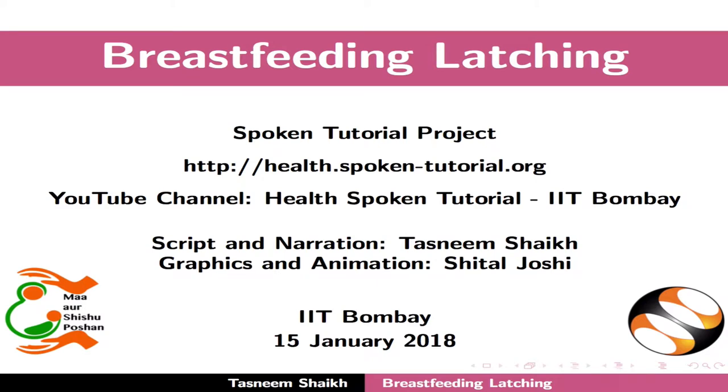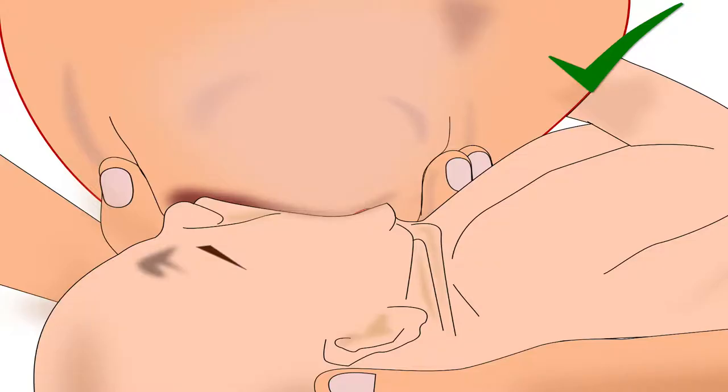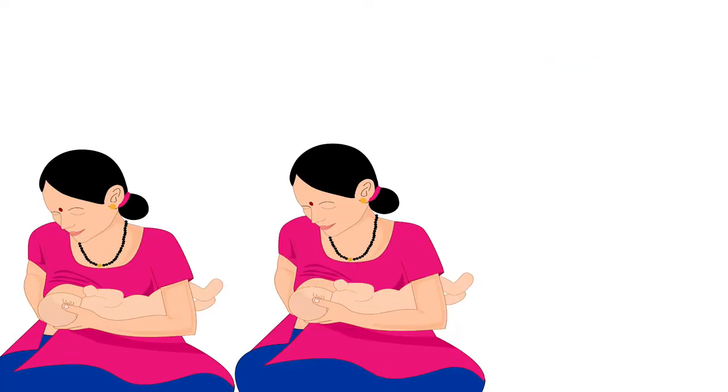Welcome to the spoken tutorial on breastfeeding latching. In this tutorial, we will learn about correct latching technique for deep attachment of the baby to the breast and breastfeeding frequency.